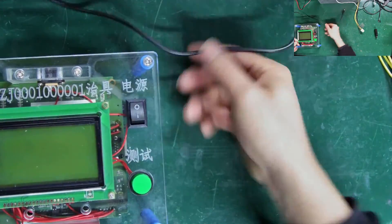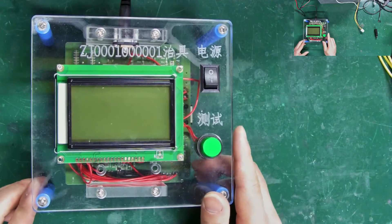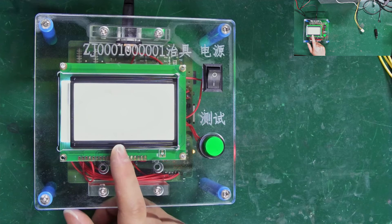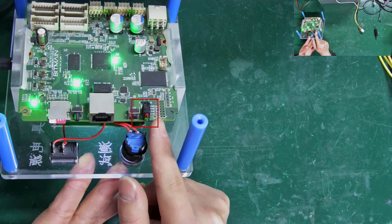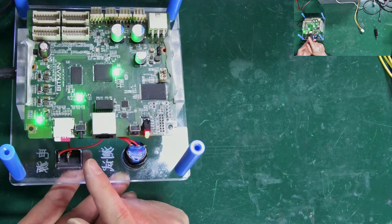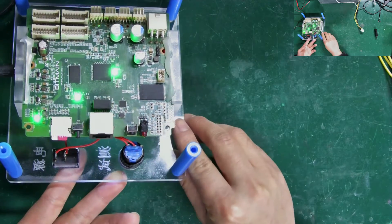During this process, we can use this interface to power on the test fixture. Attention: when installing the conversion file, the screen of the fixture will light up but not display anything. If the indicator lights flash at least five times, it means the file is successfully installed. If the fixture is normal, all three indicator lights will be on. Otherwise, there may be a problem.